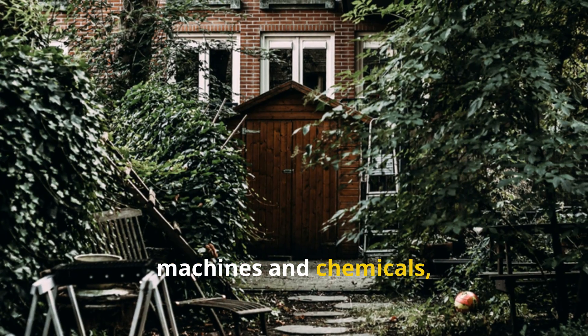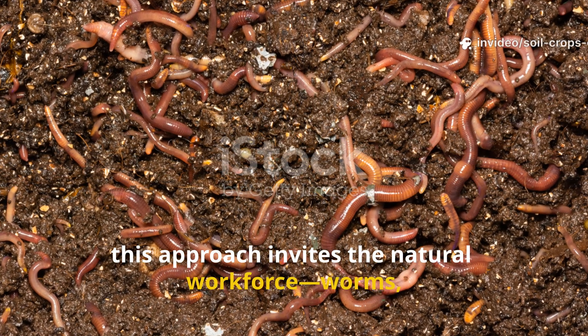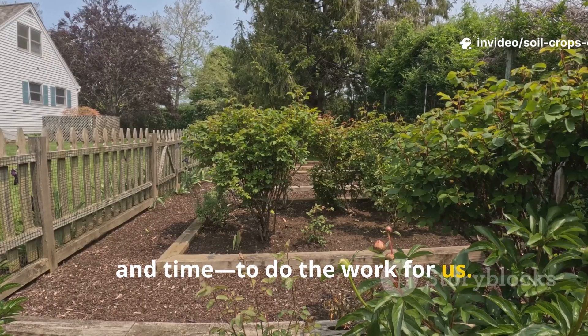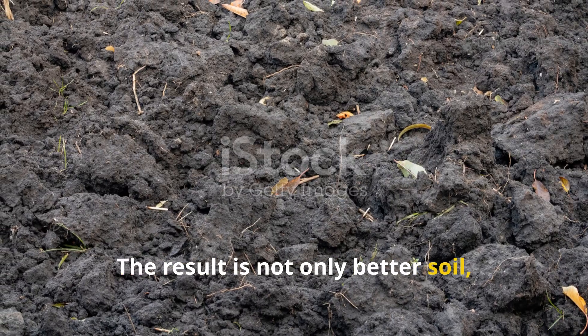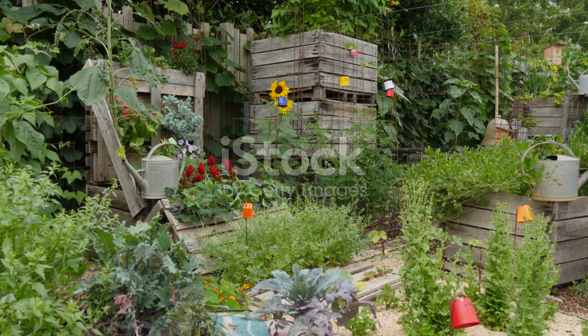Instead of fighting against nature with machines and chemicals, this approach invites the natural workforce — worms, fungi, bacteria, and time — to do the work for us. The result is not only better soil but also a more peaceful and enjoyable relationship with the land.